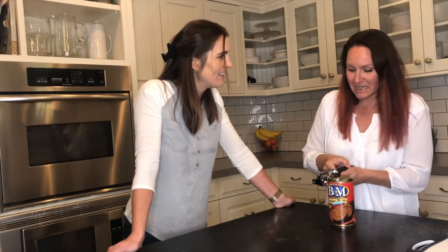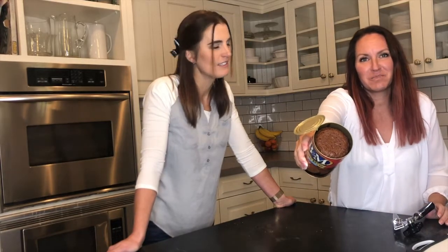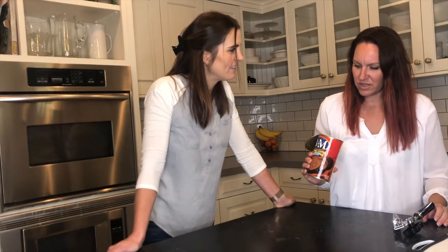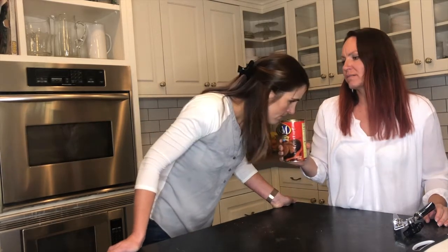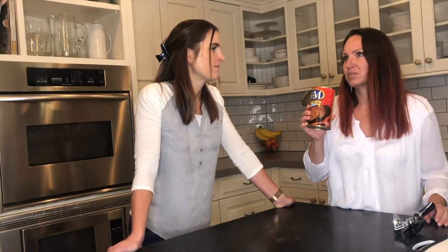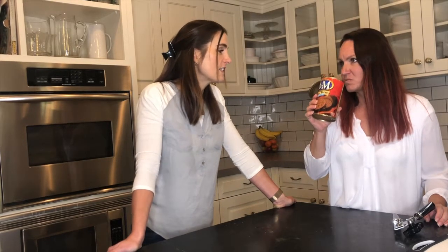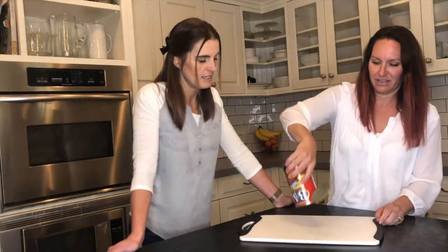It's legit bread — it's legit bread in a can! It looks like it was baked in there. It smells awful though. It smells like molasses — yeah, straight molasses. And that's why it's brown bread, because of the molasses. That makes sense.